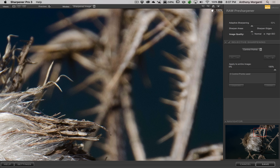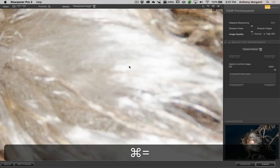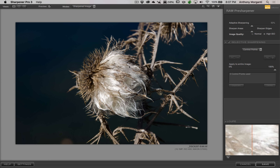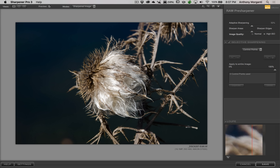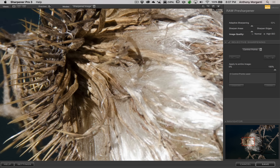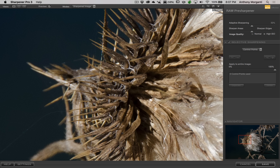I'd suggest you leave it on the arrow cursor. You can zoom in and out with Command Minus and Plus keys, or Control Minus and Plus on PC. If you're zoomed in and want to get back to the full single image, just hit Command or Control Zero. If you're zoomed in and want to move around, hold the space bar and you get that hand cursor to move around — that way you don't have to keep clicking back and forth on the buttons up top.